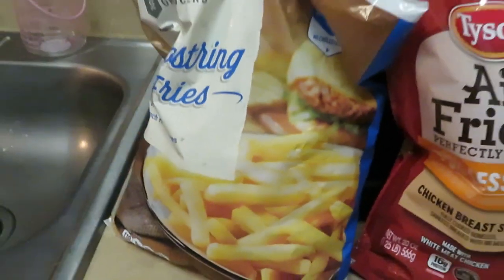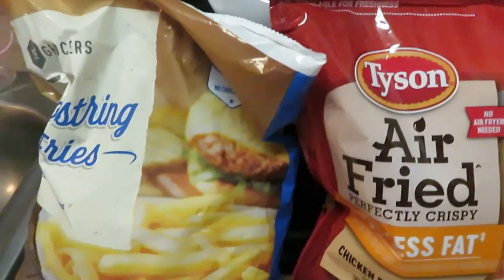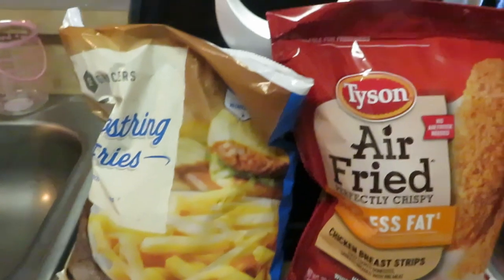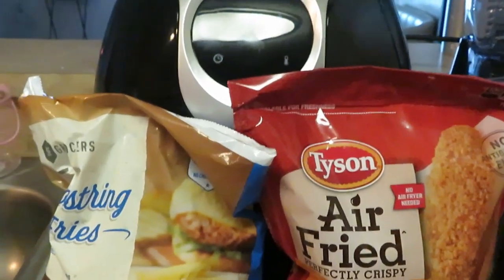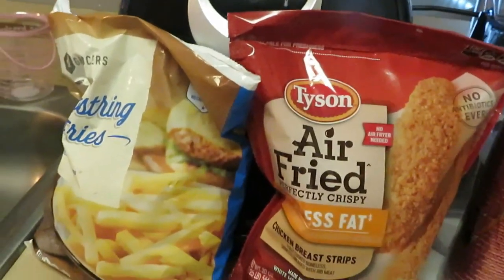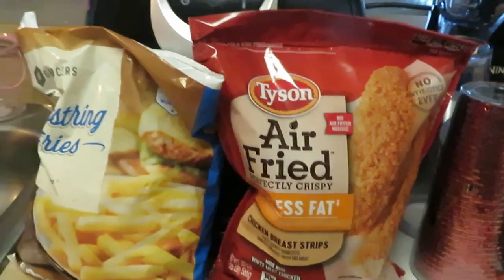Let's go ahead and get into it. It's been a long day — I just got in from work with the girls from school, their first day of school. I don't know when y'all are gonna see this video, but it'll probably be months from now. I keep my schedule way ahead. So anyway, this is what we're doing today: Tyson air fried chicken strips.